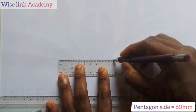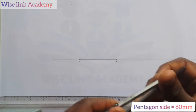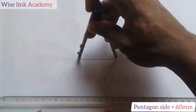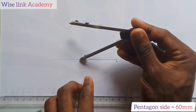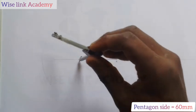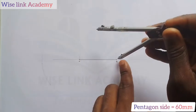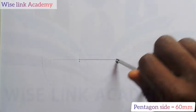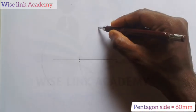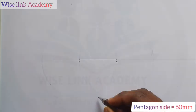Next, I will take my compass pin on B and extend the pencil to A. Having done that, take your pencil to A and draw a faint circle. Similarly, come to A, take your pencil to B and draw another faint circle. If you observe closely, the two circles meet at two points — I can call these points C and D.